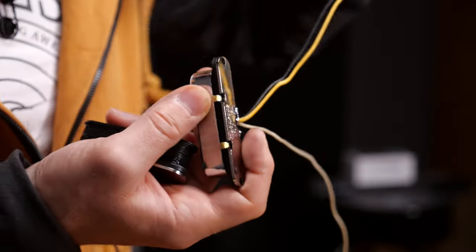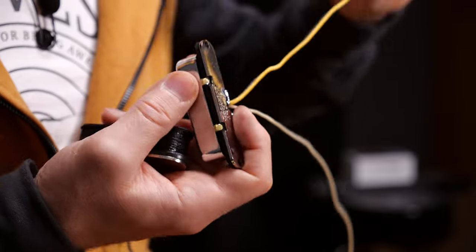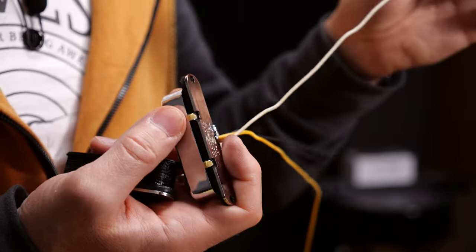Install the new pickups the same way as the old ones were. Don't be surprised on a Telecaster neck pickup if you find three wires. The two darker ones — in this case the black and the yellow — are going to be ground, and the lightest colored one is going to be the hot wire.